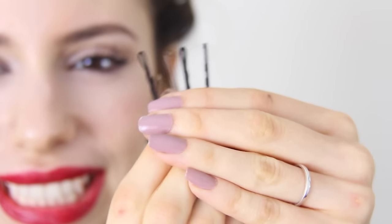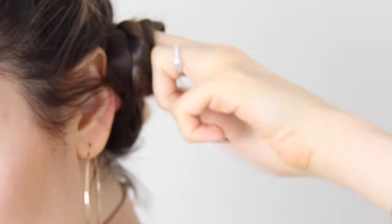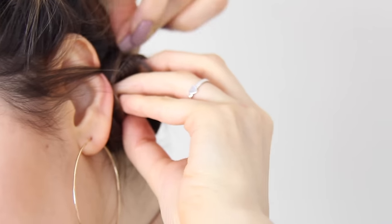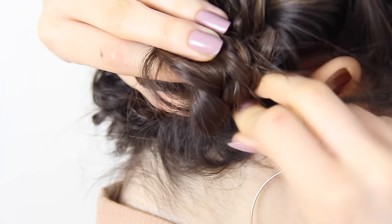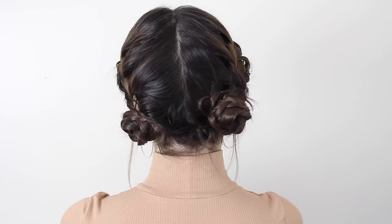Once you've got yourself some nice French braids you can either stop here and work this look, or you can take some bobby pins and twist them into little space buns. Once I have them all twisted I just bobby pin them in place, do the same thing to the other side, and ta-da! That's all you got to do for this hairstyle.